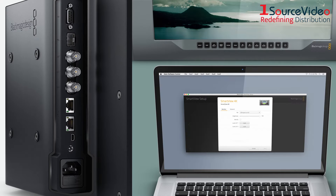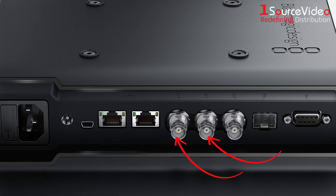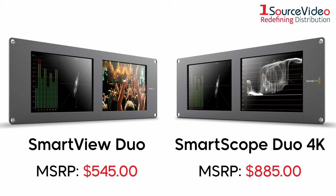You can also connect the Smart View to your Mac or Windows computer via the two ethernet ports on the side of the monitor. Other professional connections include two 12G-SDI inputs, an SMPTE-compatible optical fiber SDI socket, AC and DC power inputs, a tally input connector, a USB port, and 12G-SDI loop output.